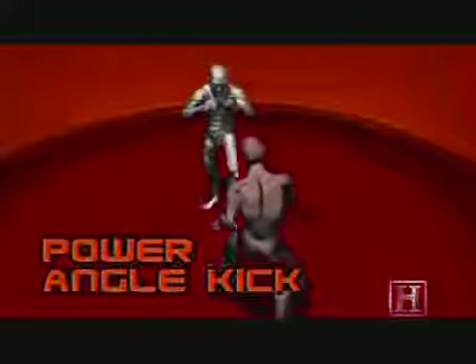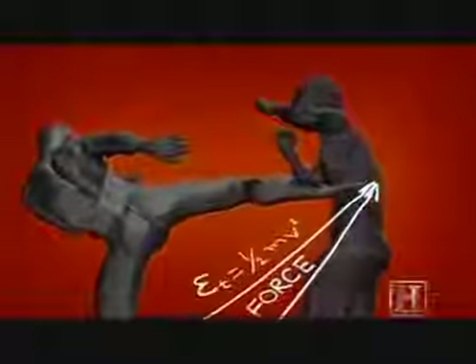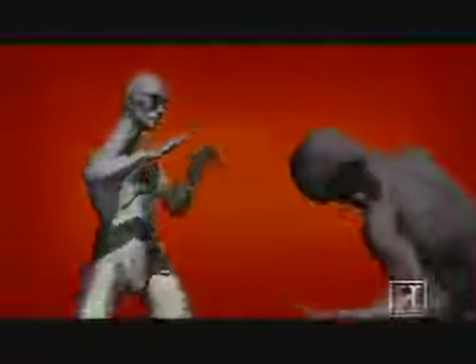The kick's power comes from the torque generated by the rotation of the hips — it's the same principle that cracks a whip. Turning the hips just a few degrees forces the foot to travel a much greater distance and creates a lot of speed as it does.